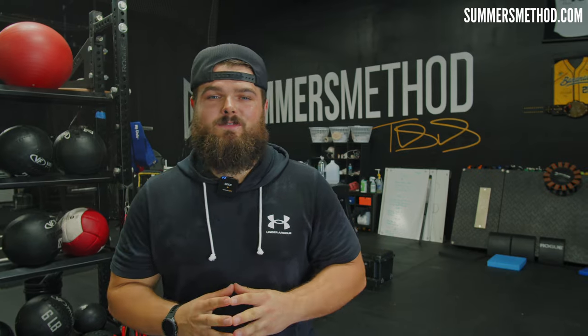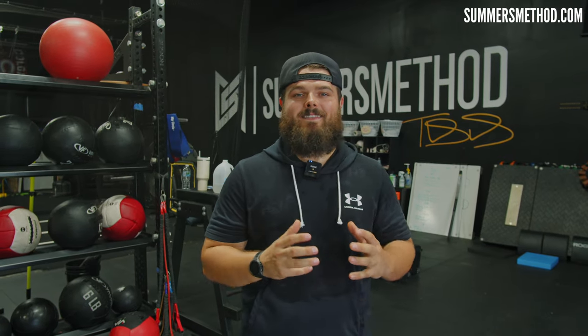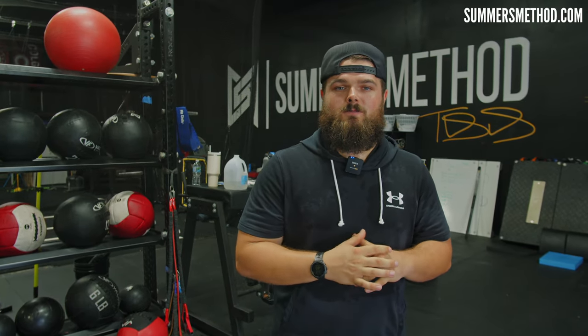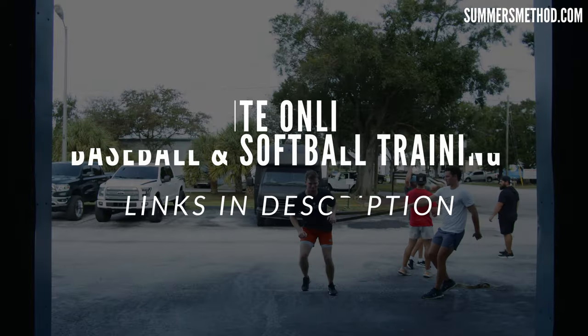Hey, that's a wrap. Thanks for tuning in. If you want to utilize the same methods and training programs that I'm using with these elite athletes, make sure you check out the link in the description below. I have a number of programs available for you specific to throwing velocity, cutting down to 60, and increasing your exit velocity. I pump out two of these videos per week, so do me a favor and subscribe. I appreciate you, we'll catch you next week. Game rewards the grind — it knows how much you invested.